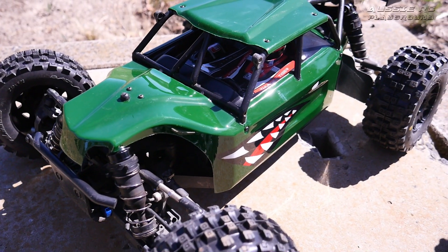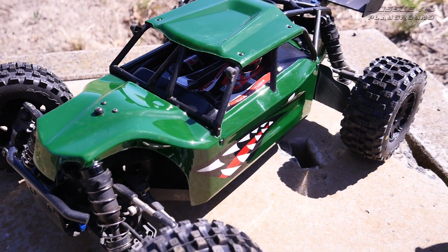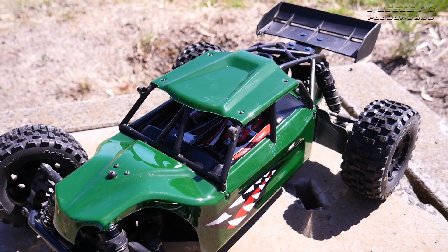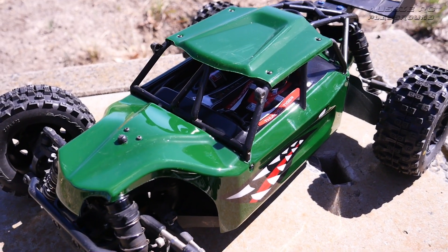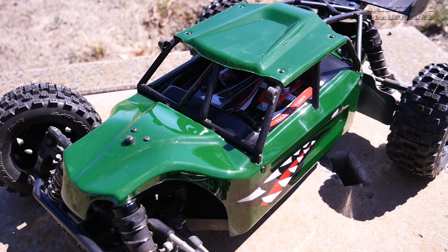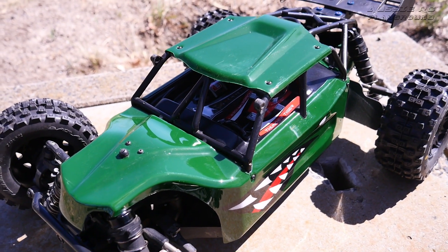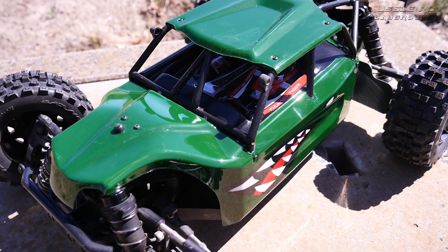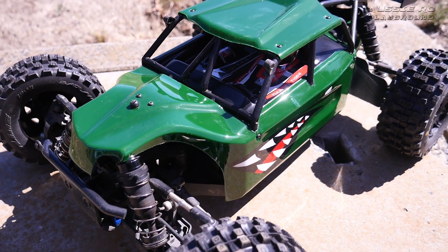This is my Thunder Tiger Bushmaster. I've had this car for a number of years — it was sent to me by Thunder Tiger to do a review, and I absolutely loved it. This car did not disappoint; it performed extremely well and was very durable. I've raced it against the Typhon and various other cars in race wars, but I haven't done a full-on bash video in a very long time.